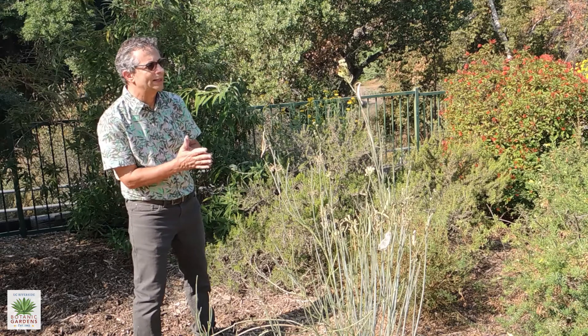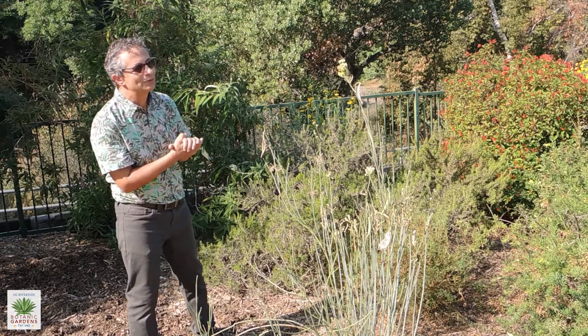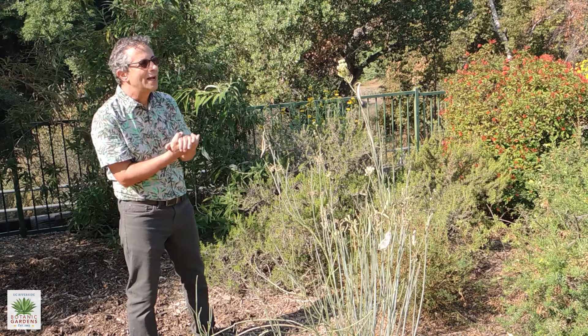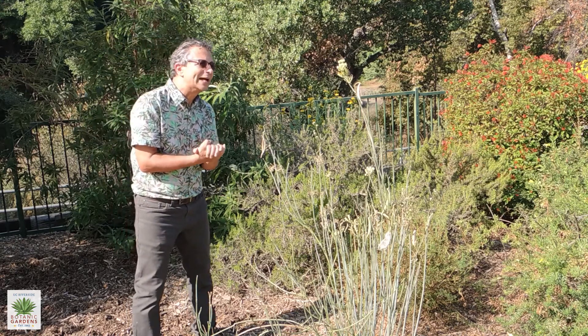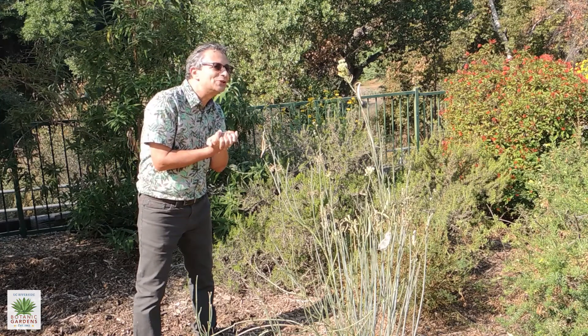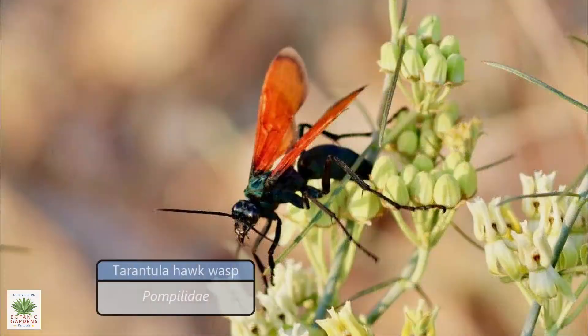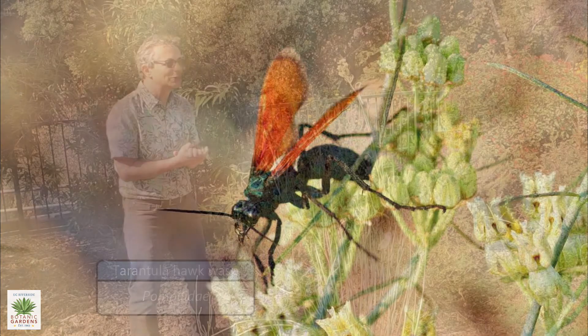And then usually in the spring, but here we are in October, and this plant is flowering right now. What I'm looking at right now at the top of this bunch of blossoms is a tarantula hawk wasp. The tarantula hawk wasp really loves the nectar of this rush milkweed more so than the other milkweeds for some reason.